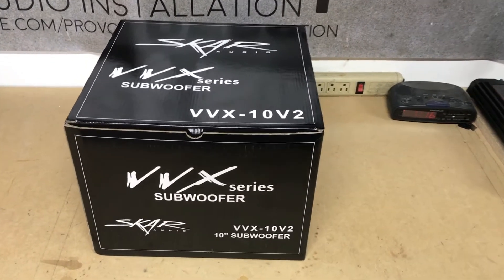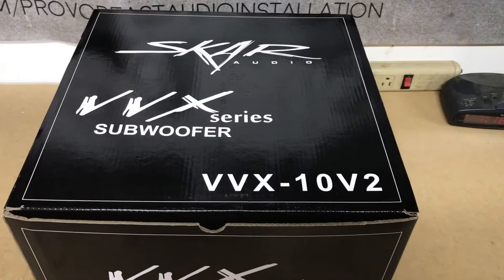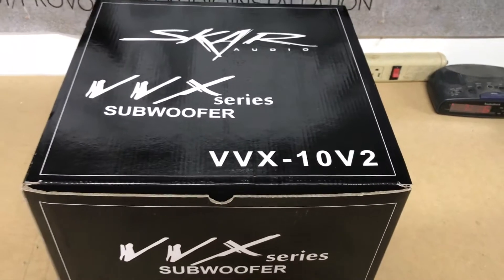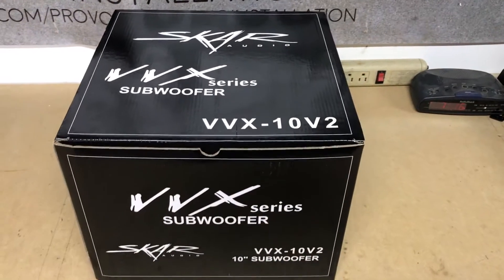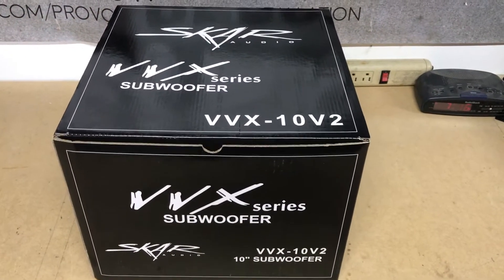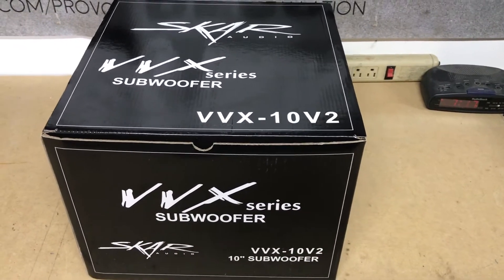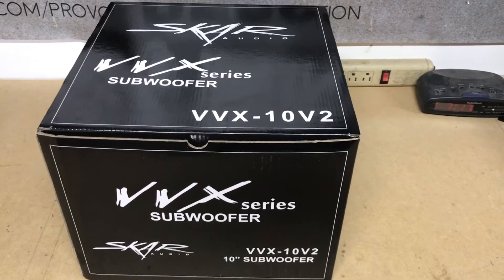ProVoBeast doing another unboxing today. Today we're doing this 10-inch Skar Audio VVX-10v2, dual voice coil at 4 ohms each coil, 600 watt RMS speaker. What we're going to do is get this out of the box to show you what it looks like and go from that point.